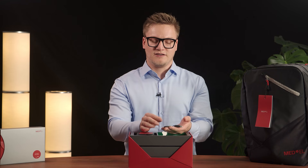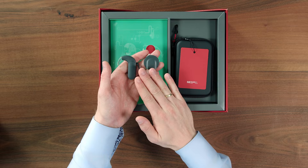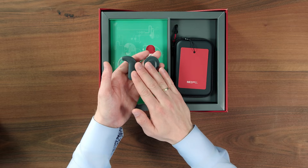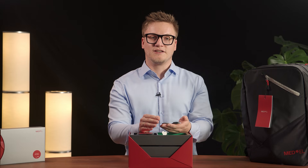And there are a few things you cannot see just looking at it. Sonnet 3 is waterproof and equipped with built-in streaming. That means you can dance in the rain while streaming your favorite song directly to Sonnet 3 without an additional device.